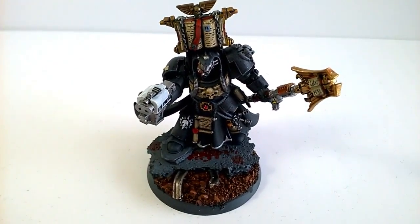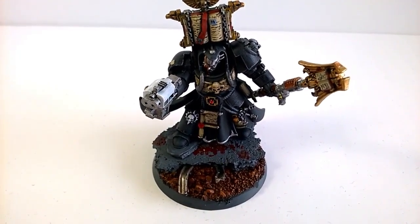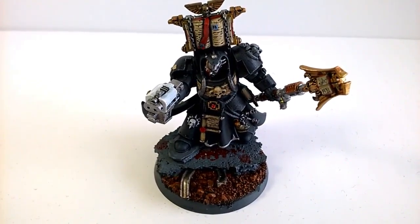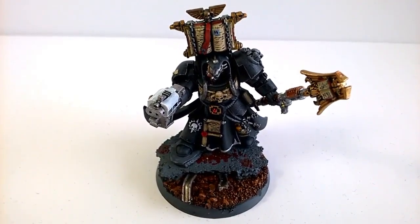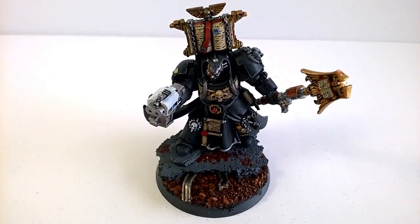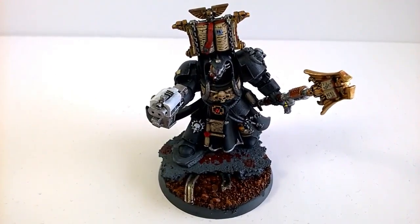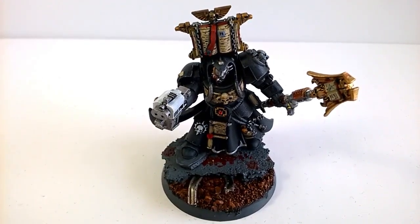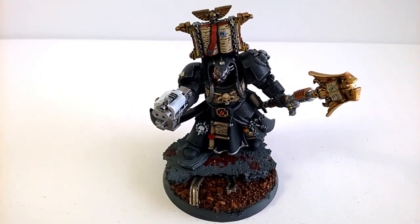His base is basically cork that he's stood on, and the bent metal section you can see is actually from HOO scale railway that you can get from Warbrian and similar suppliers. I bought one of those rails for £3.60 and just basically took the metal bits off and used them in this base. I'll be using it in all my Iron Hands bases.